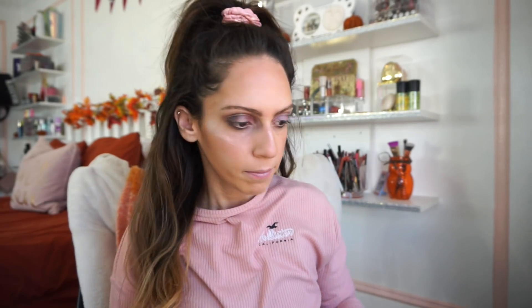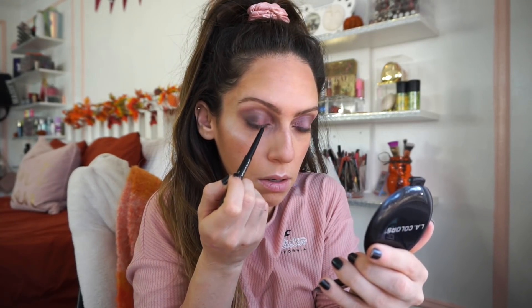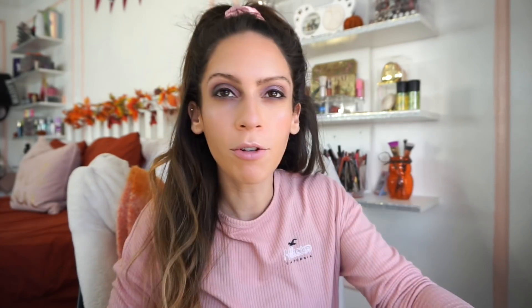This is the LA Colors Smudge Proof Eyeliner in Black. I was really surprised to see that they had a black — it's pretty nice and very black. I'm lining my waterline, and I also lined my upper lash line.